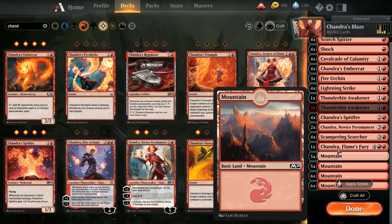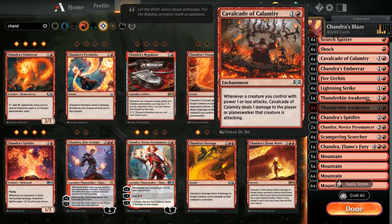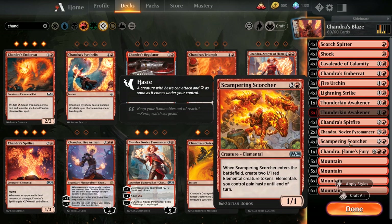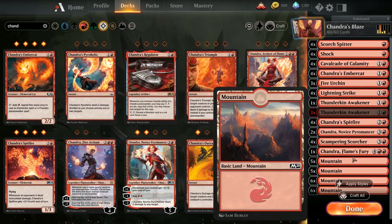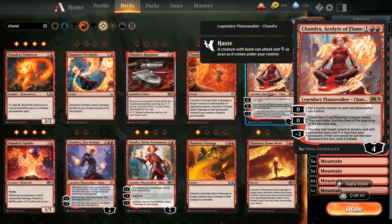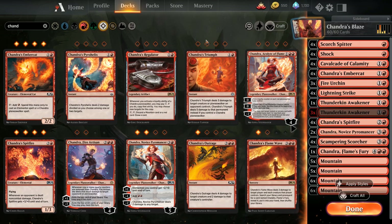We're going to cut down the mountains - we don't need 25, we can cut down to 22 because our average spell cost is 2.3, which is pretty low. Our highest mana cost is four with the planeswalker, so I think 22 lands will do very well. If after testing you feel like you need one more, just drop one spell that isn't performing. Or you could put in two Chandras, drop the Fire Urchins, and add in one extra mountain.